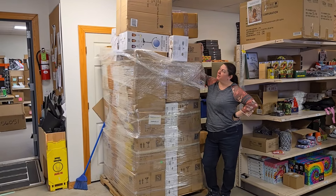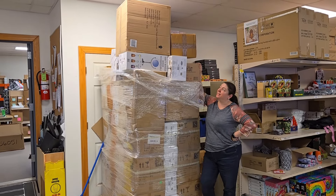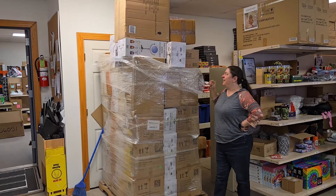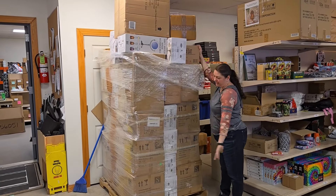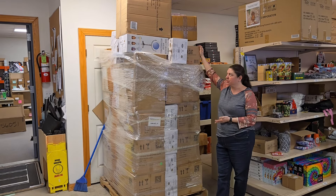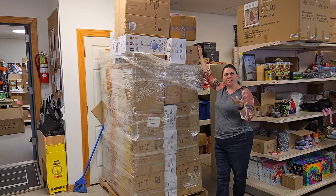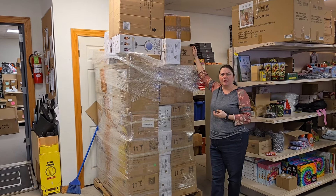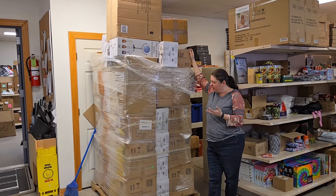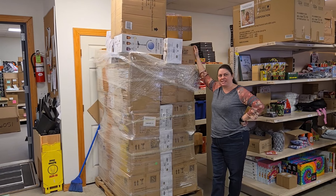Hey everybody, Heather from Hooked on Pickin' here. We are here with this sky-high pallet all the way to the ceiling. I'm going to probably have to have Paul get that one down. We're going to go ahead and unbox all of these items. It's going to be available on HookedOnPickin.com. It's from a liquidation closeout company.